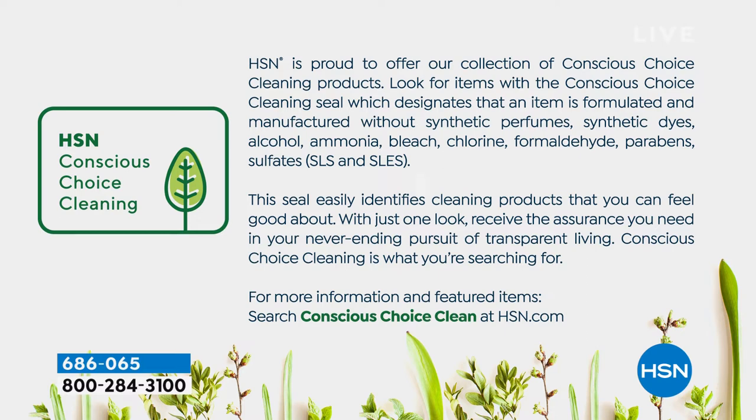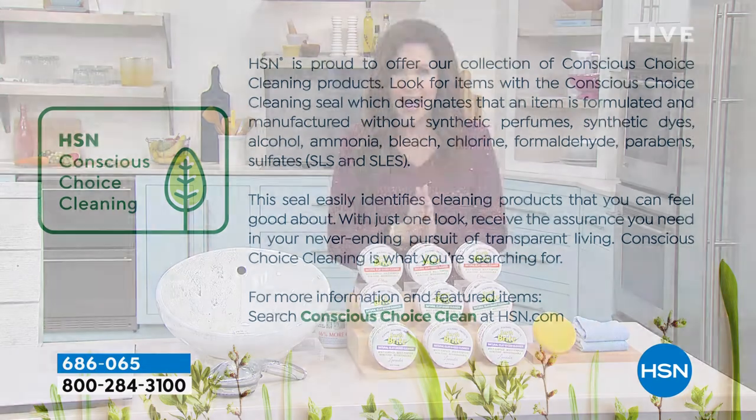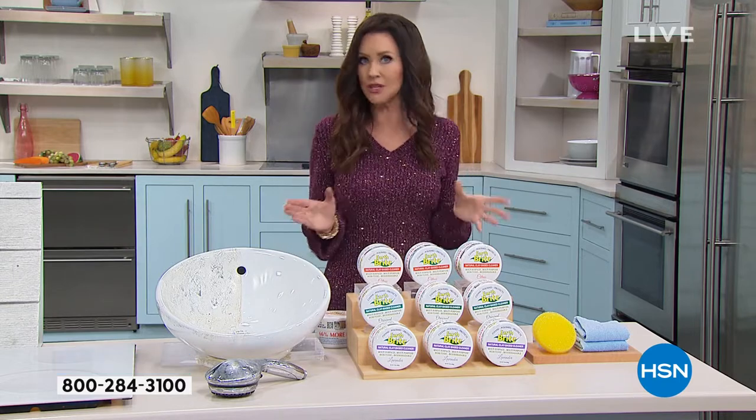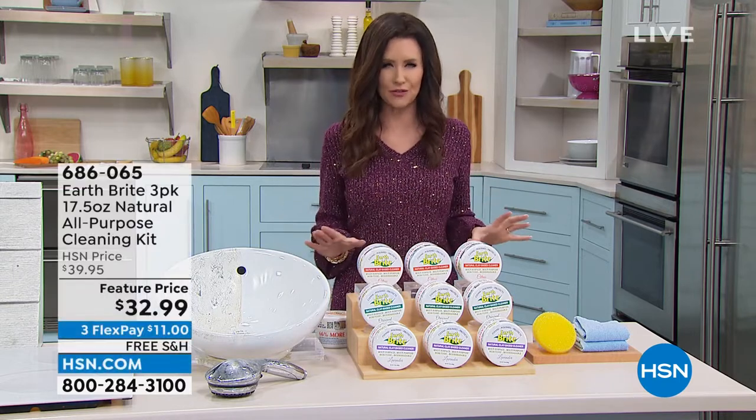No perfumes, dyes, alcohol, ammonia, bleach, chlorine, or formaldehyde. You'll notice it when you open up the lid because it doesn't smell like chlorine, formaldehyde, or bleach. But the cleaning that you get from Earth Bright is beyond your belief.